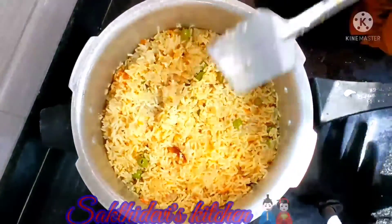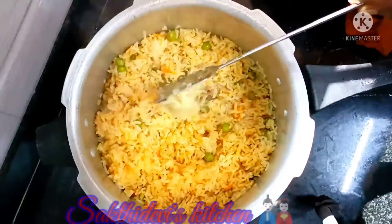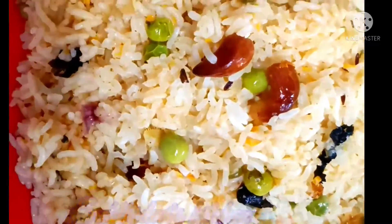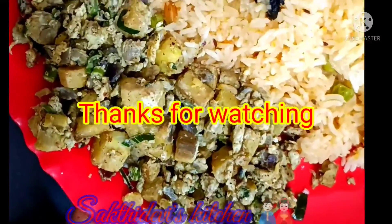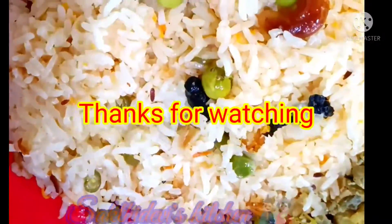The butter bath is ready to cook. We are ready to cook the butter bath with the walakai egg fry. Please do this for your meal. If you are watching this video, subscribe and like this video and share it with your friends. Thank you.